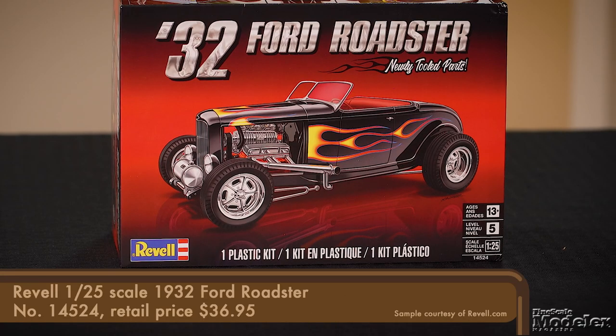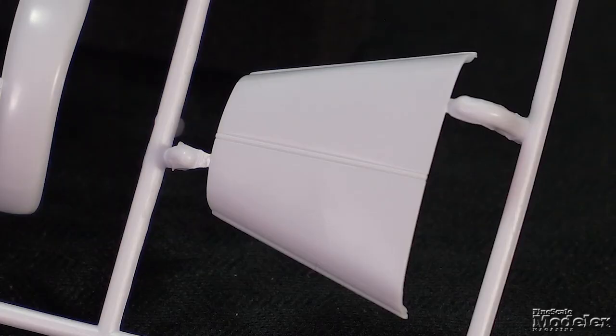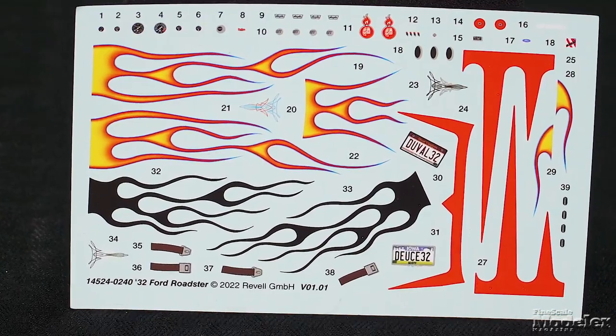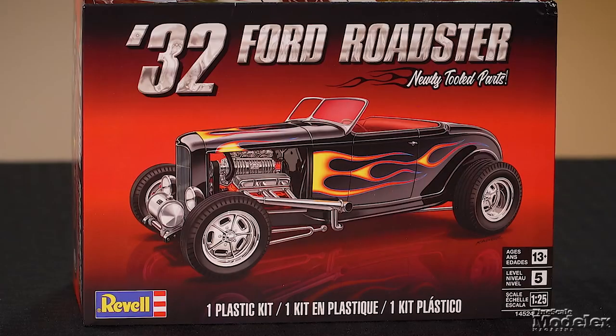Next up, Revell's 1/25 scale 32 Ford Roadster, which has its origins in several kits. But revised details allow for modern hot rods to be built. That includes a new interior with bench seat, unvented hood, and a Duval windshield. The decals offer flames and stripes for the body, dials, license plates, and even seat belts. It's a nice kit that offers builders plenty of options.